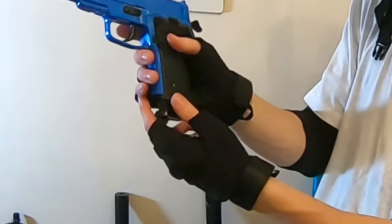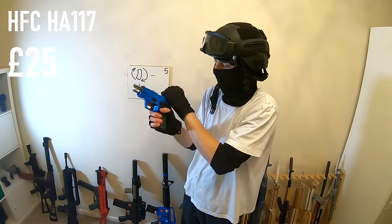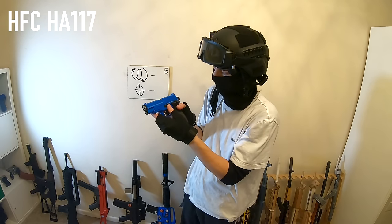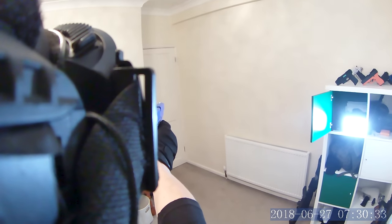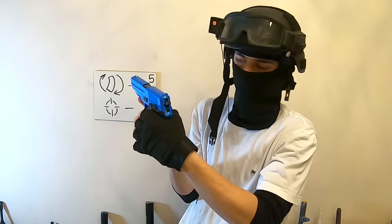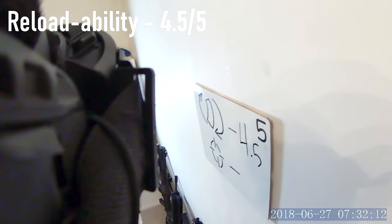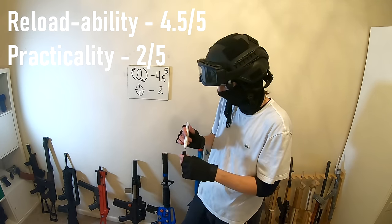This is another HFC, this time a P226. It's got a mag release, it even has a decock — which is insane — a working slide lock, a safety, and a working hammer too. You can cock it manually. I'm tempted to give this a 4.5 out of five, and for airsoft practicality you could probably take this to a field — it's not that bad.